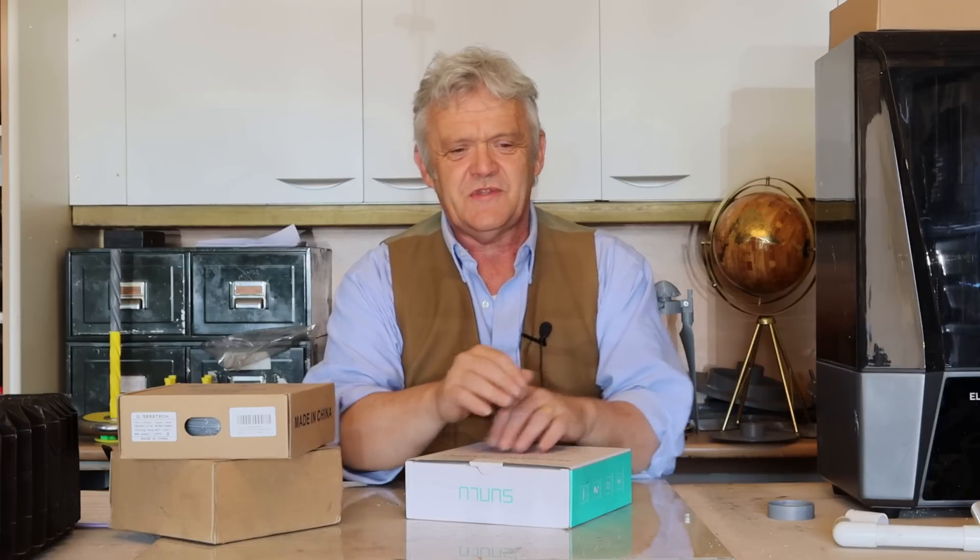Hi everybody! It could be argued I have a terrible attitude, because if I want to do something I'll just give it a go and learn as I go along. You would think that with an attitude like that I'd come a cropper more often than I do, but mostly it all goes swimmingly well because mostly things are set up to try and make sure that it does.